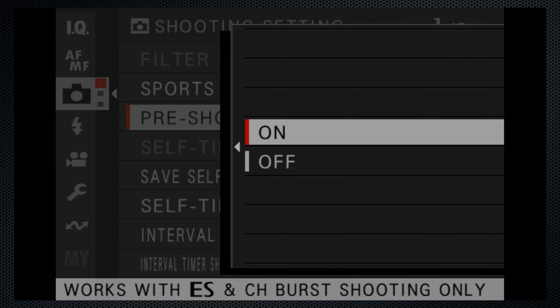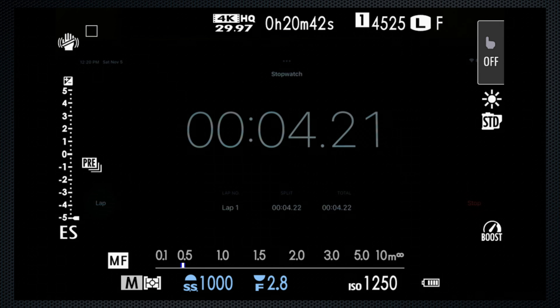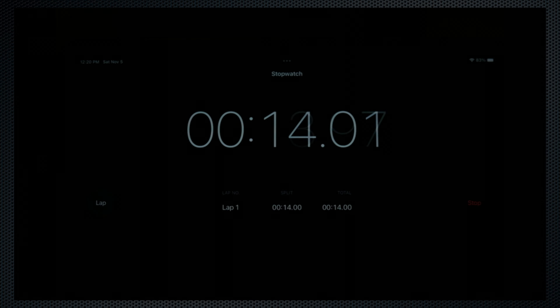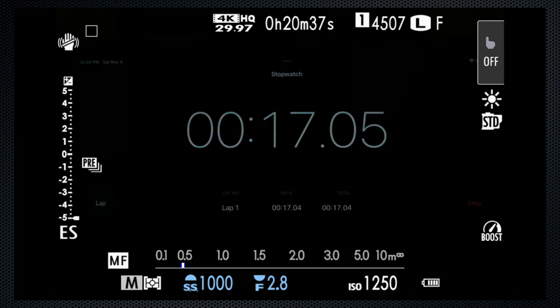One more thing worth testing is the pre-shot. I soft-press the shutter at 5 seconds, then full-press at 10. Hard to tell exactly when it switches over, but I think about 13 frames were saved from before the 10-second mark.